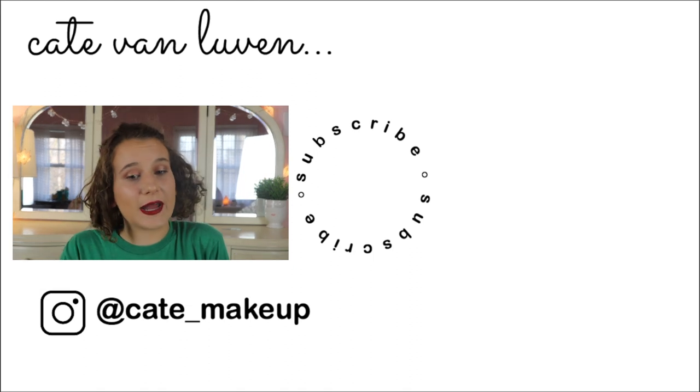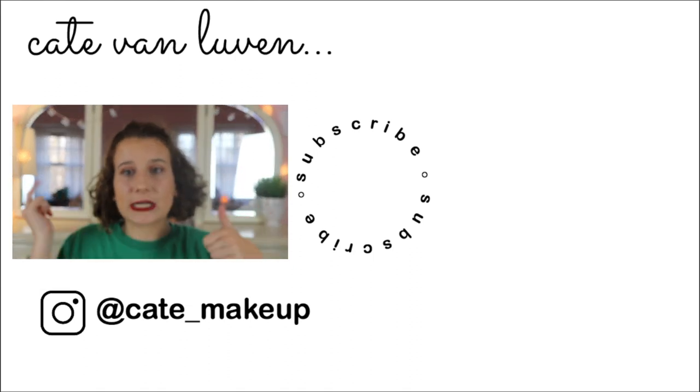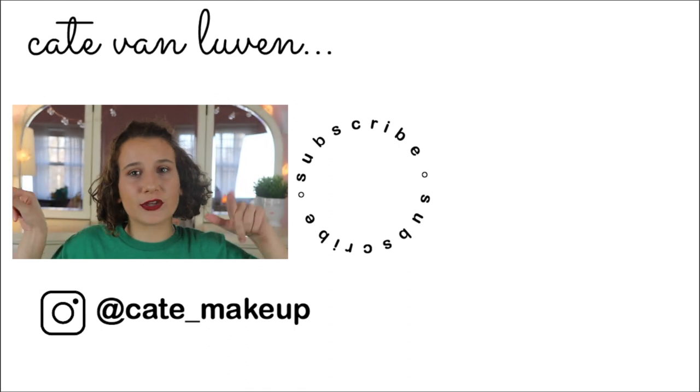Thank you for watching this video. I hope you enjoyed it. Make sure you like and subscribe, and see you in my next one.